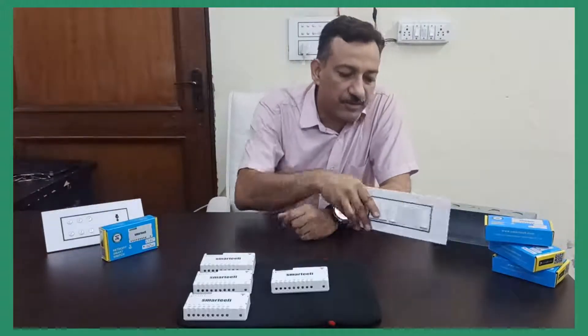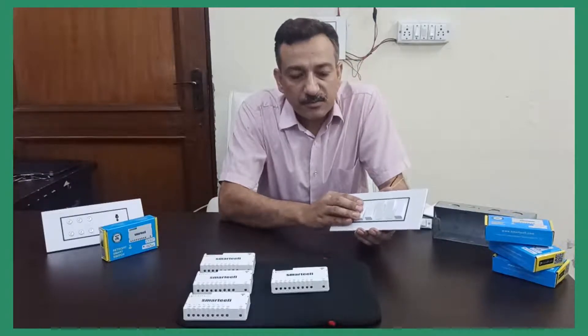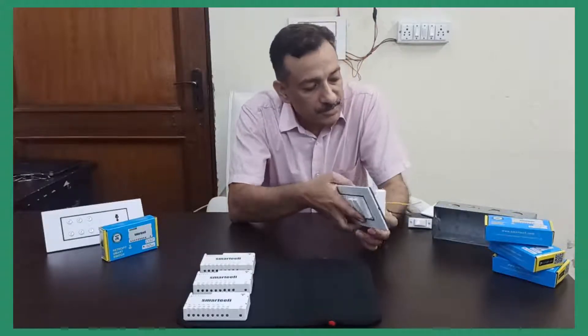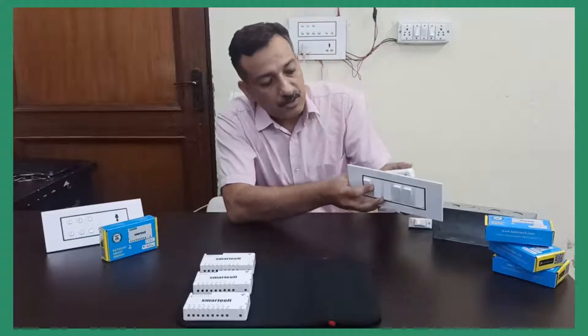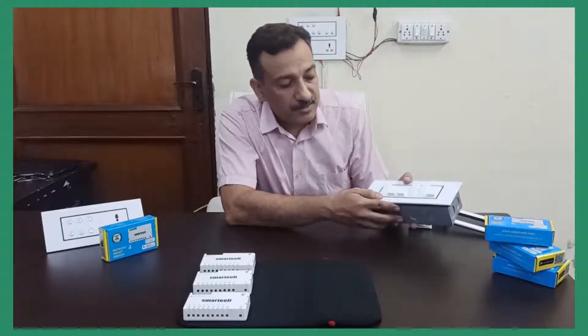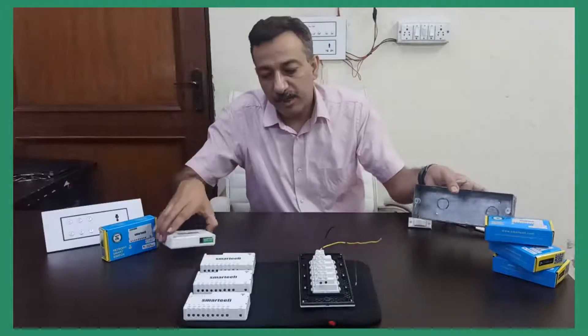There is a third approach also: you can continue using your old switch plate and still make the home smart. The node switch series products go behind the switch plate, fit to the same metal box, and you continue using the same switches while also making the home smart. This is convenient for people living in rental accommodation, as they do not have to make any changes to the switch plate. When they relocate, they can simply take out the smart modules and move to a different place.